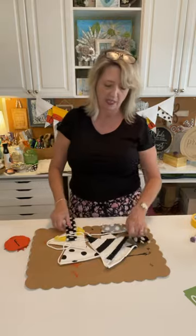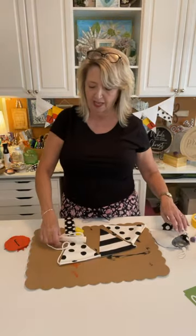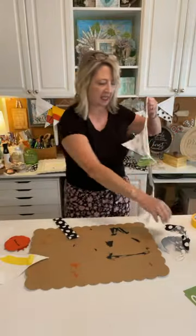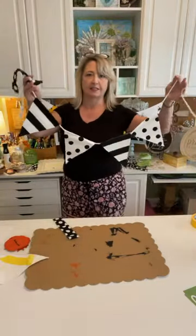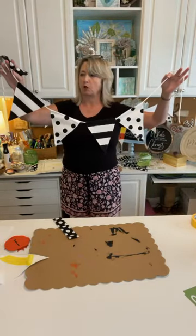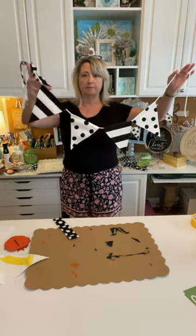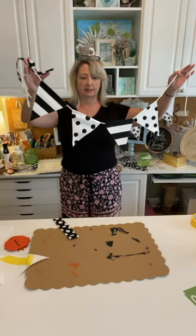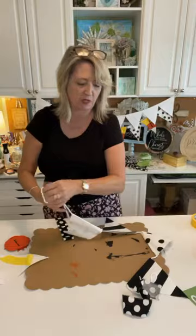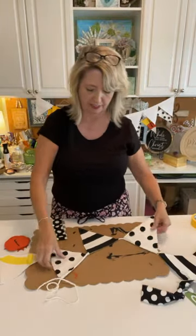This one I started making before I came live because I thought it would be fun to do the last piece of it and finish it up. So this is a black and white kind of banner and we're going to do one more piece that has the stripes on it. Isn't it cute? Then we'll add some fabric.